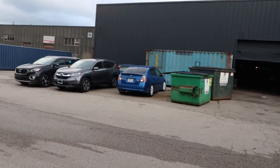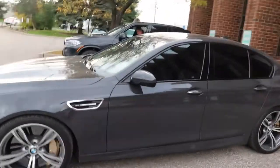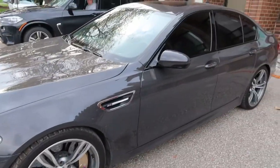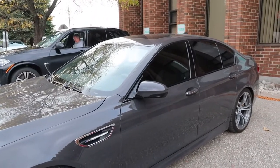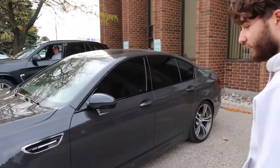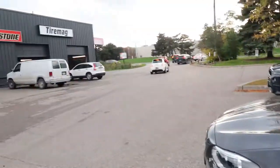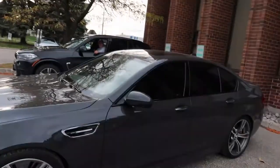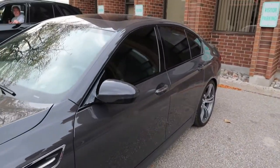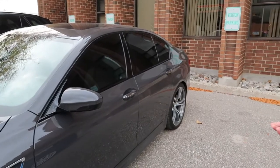It's got 560 horsepower and 500 pound-feet of torque. It puts the power down pretty quick. Even with rear-wheel drive it hooks up pretty good — it's got 295s on the back.